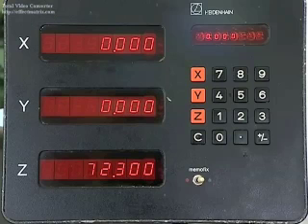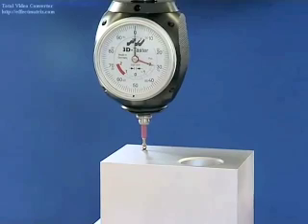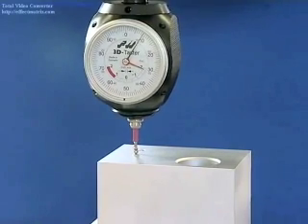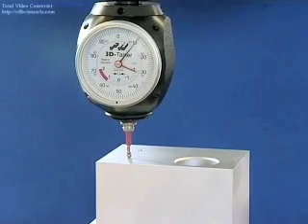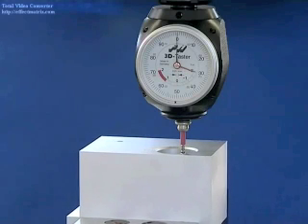The shelf has a height of 72.3 millimeters. Check to make sure that the surface is level. Or measure the boreholes and shafts and find the centerline.